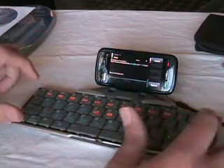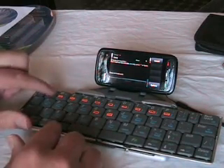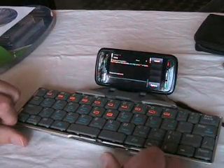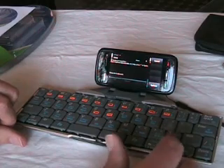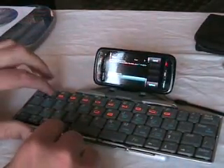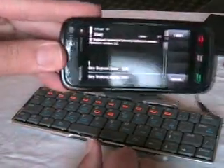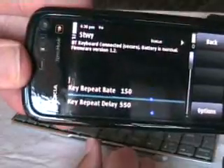Let's try that again — OK, it must have left it too long. 1, 2, 3, 4. There you go. So now it's connected as I've just re-paired it.